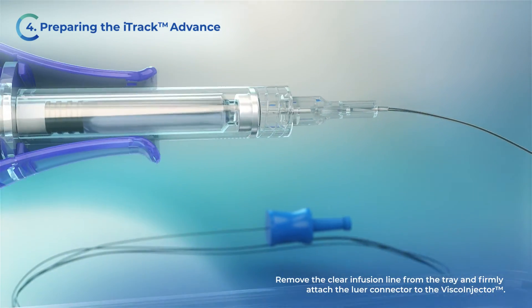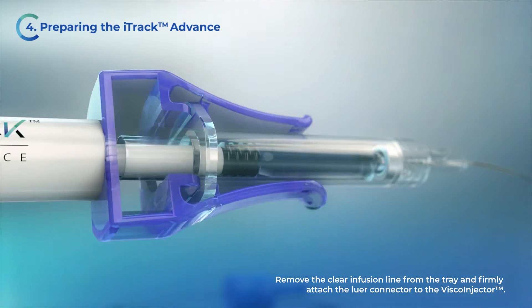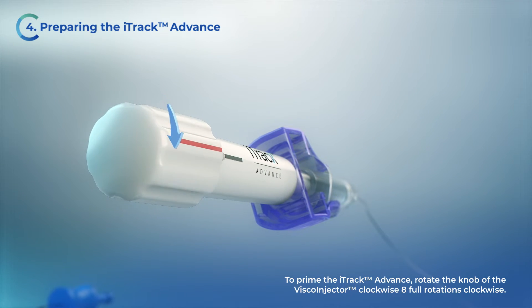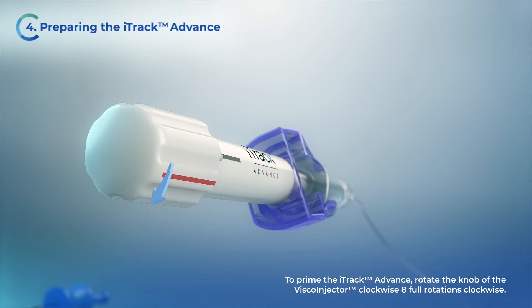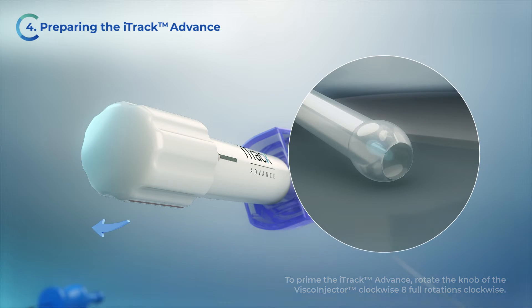Remove the clear infusion line from the tray and firmly attach the luer connector to the viscoinjector. To prime the iTruck Advance, rotate the knob of the viscoinjector clockwise. Continue rotating the knob until viscoelastic flows from the tip of the microcatheter.